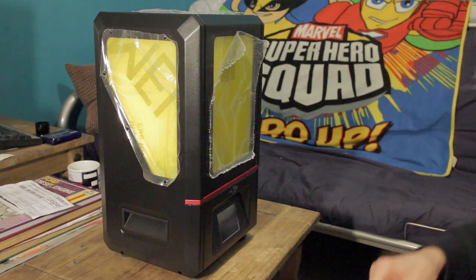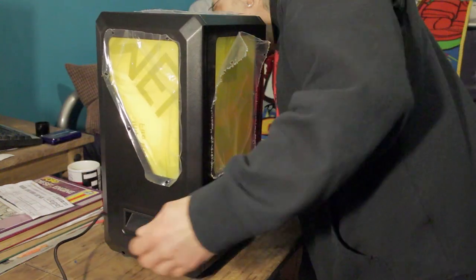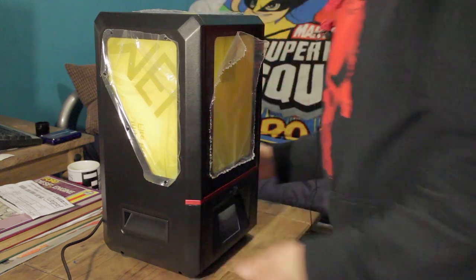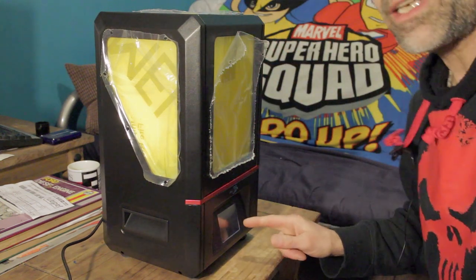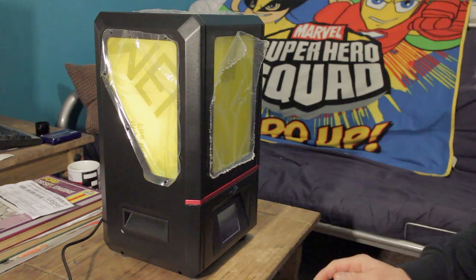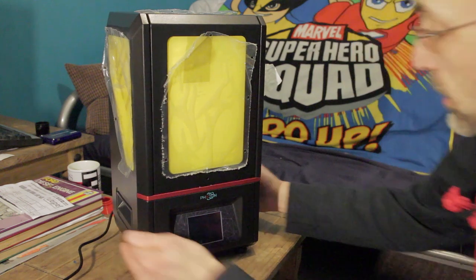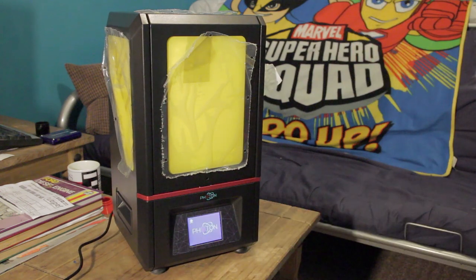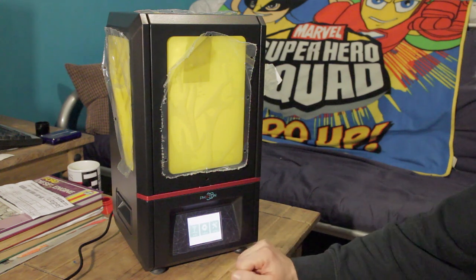Before I start peeling anything off or looking inside the printer, I want to power this up and make sure the LCD lights up. So we'll plug the power lead in, switch it on — I just want to make sure the LCD does what it's supposed to do. Turn it around so you can see it a bit better — power on — and that's a good start: we've got the Photon logo, a beep, and a menu. We'll switch that off.